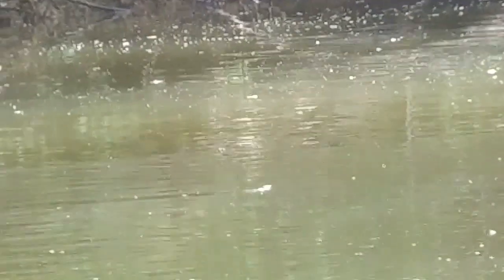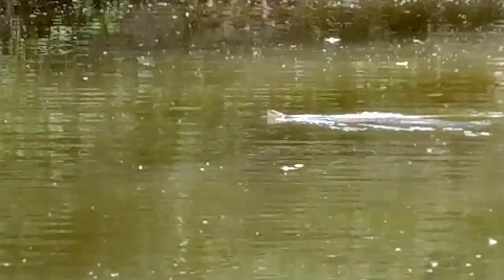It's a little water snake there, swimming around in the river. There he goes. Man, he's moving.